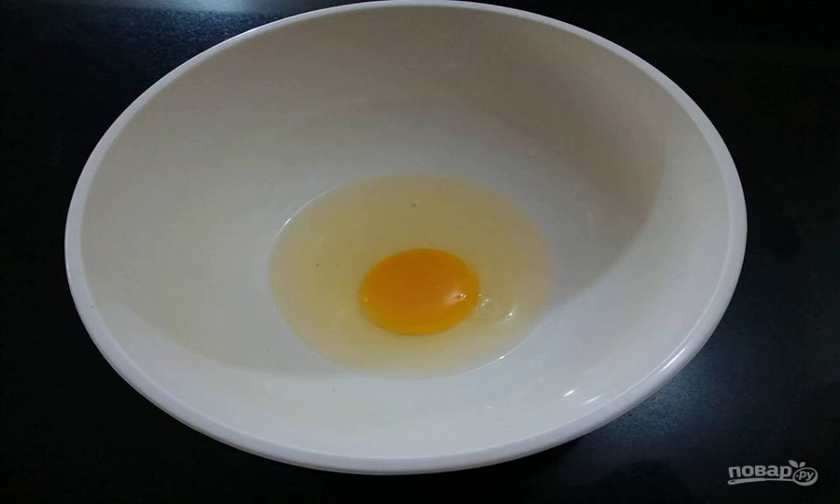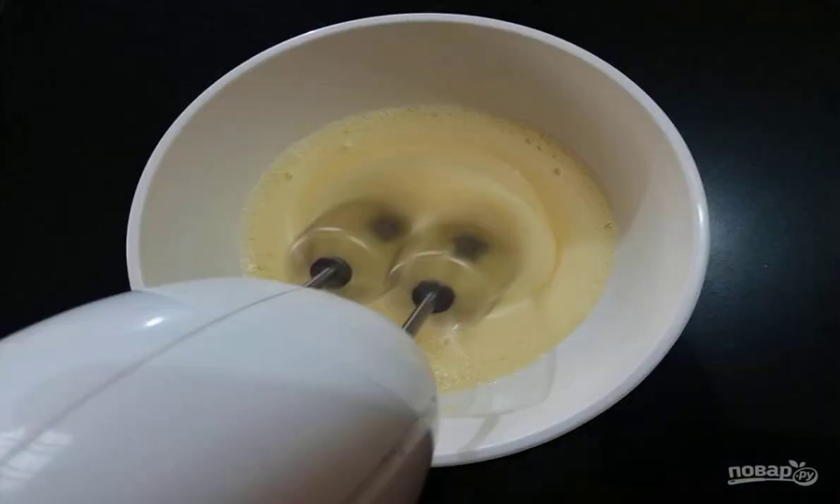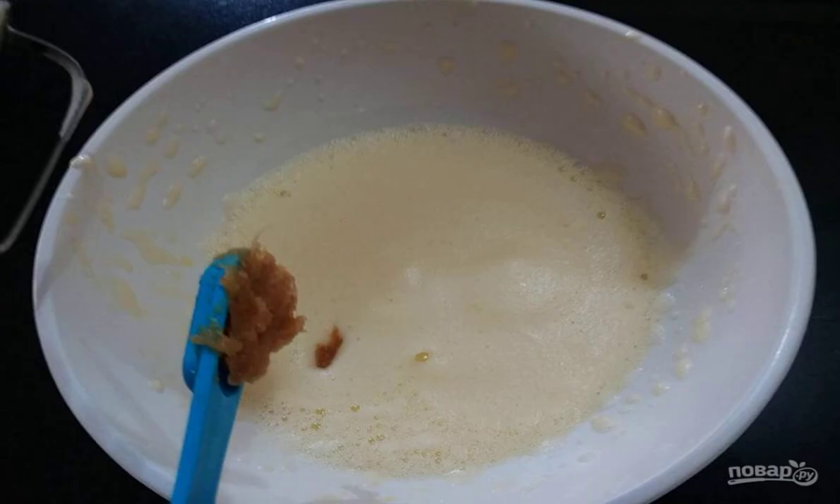Beat the eggs with a mixer into a fluffy foam. Beat the eggs for 5 minutes. Add garlic paste, sugar and salt. Beat again with a mixer.